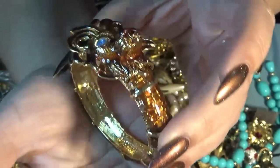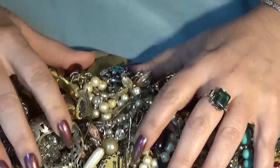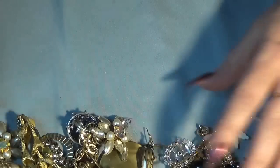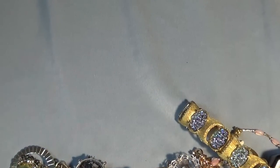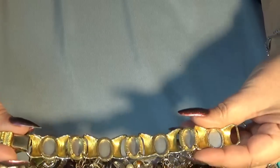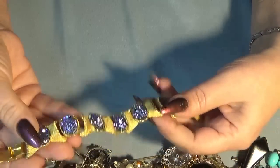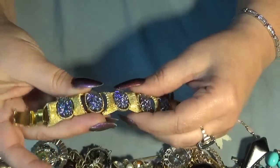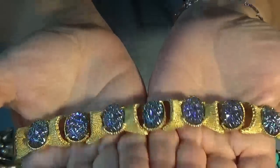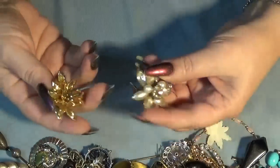It's a lion head enamel piece in excellent shape. I'm going to move things around a bit - some of you like to see the whole thing at once. My brain isn't quite working but that's fine, we're enjoying the jewelry here.